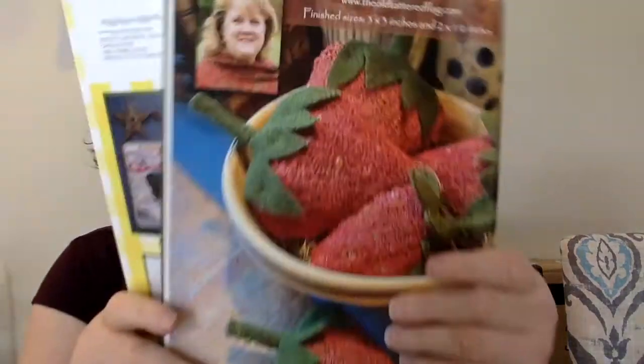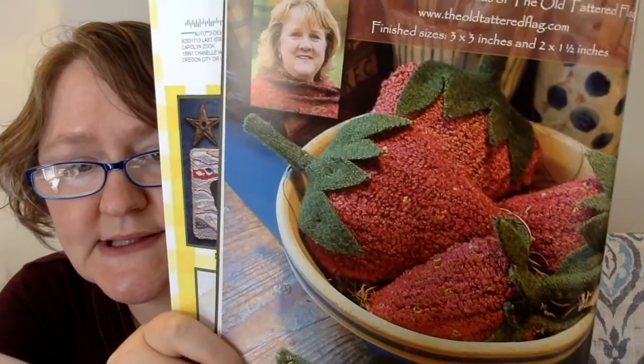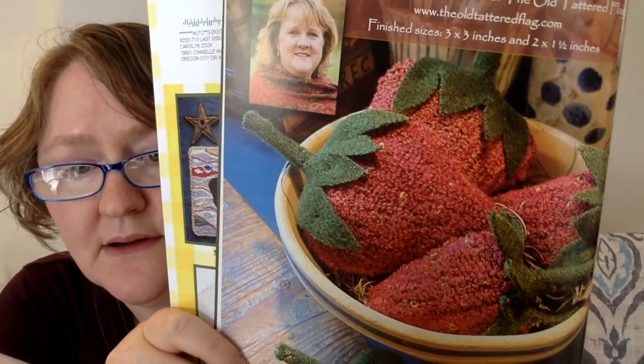This next one is a punch needle. It's called Summer's Bounty, a little dish of berries designed by Old Tattered Flag. It's a bowl of strawberries in different sizes. I think it's really cute. Finish sizes are 3 by 3 and 2 by 1 and a half.